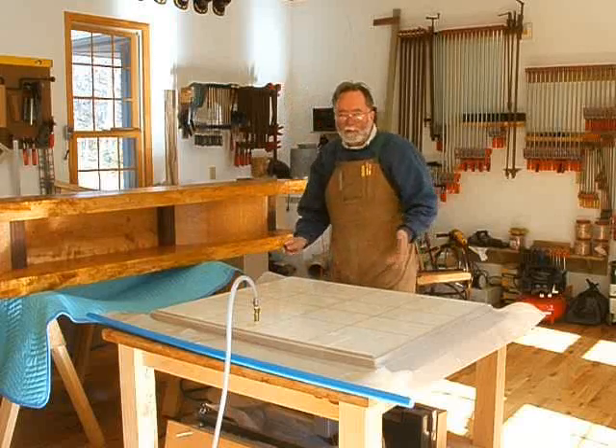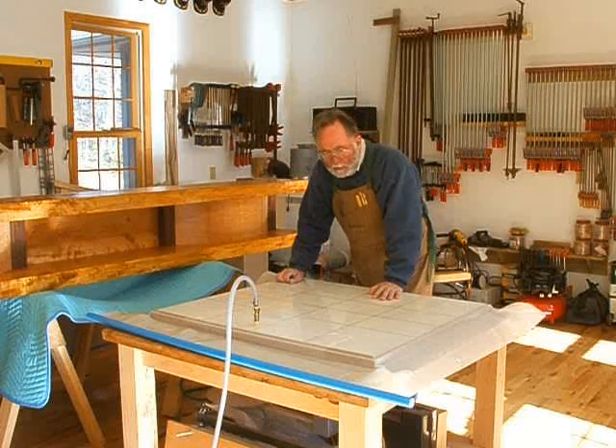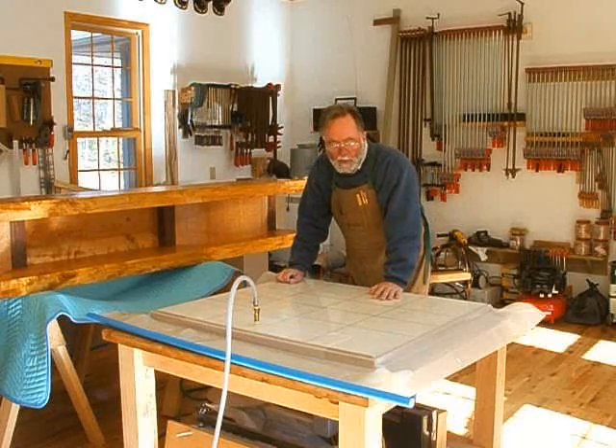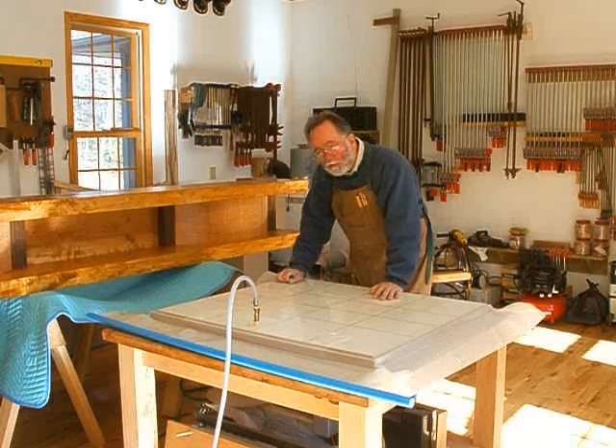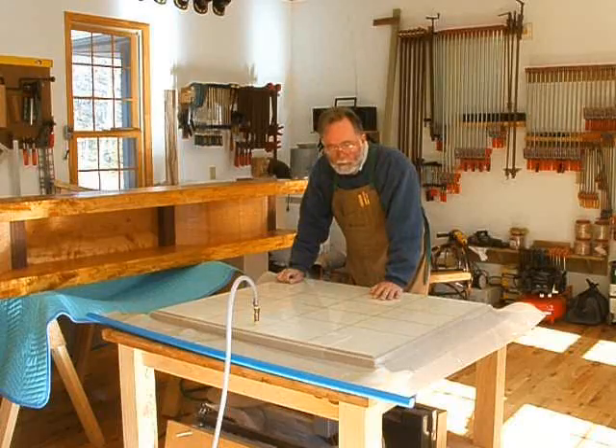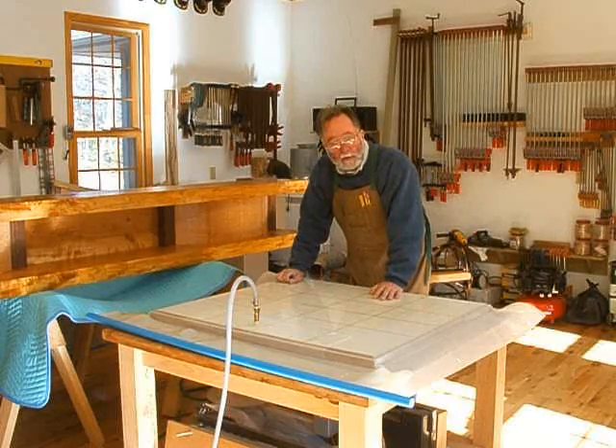The operation of placing the panel into the vacuum bag was just like we had done with the thick veneer, so nothing new there. We've got about 25 inches of vacuum, and we'll leave this to sit for an hour or two and then we'll glue up the other panel.